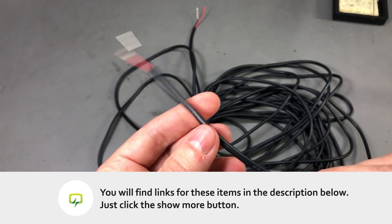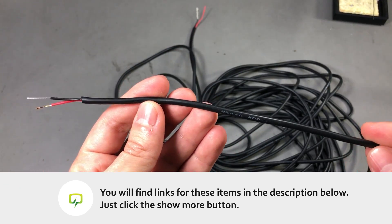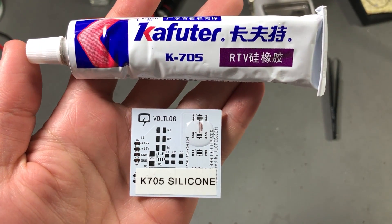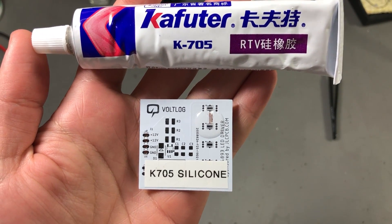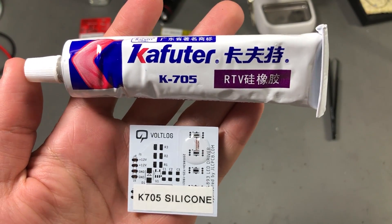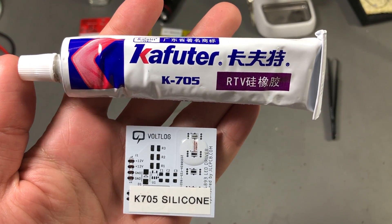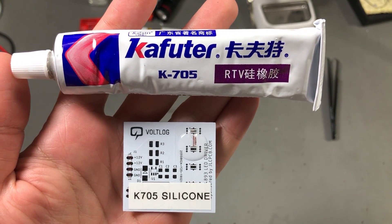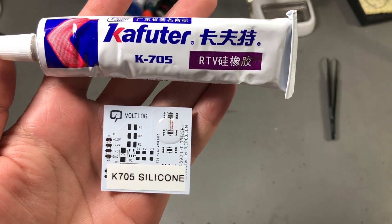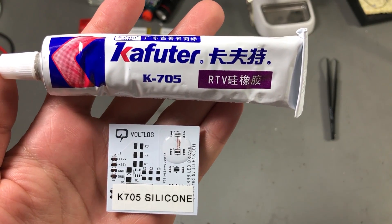You'll find the link in the description below the video. In a previous video I showed the KFUTR K705, which was a nice transparent silicone adhesive — ideal for electronics, with non-conductive properties, good adhesion, and transparency. I'll place a link on screen so you can check out that video. But I wanted to try another one of their products: the K5905, which is meant as a sealant and bonding agent for outdoor LED light installations and enclosures. It's also a silicone adhesive but not transparent, and likely with higher bonding action to work surfaces.